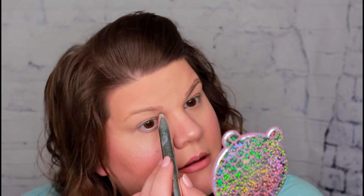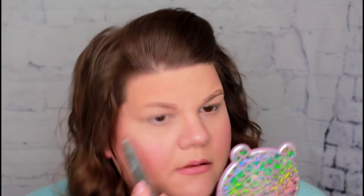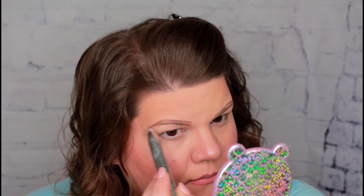All right, now let me do this side. For the end of my eyebrows, I like to try to get them to go at a diagonal out to my eye. I think I have them right — you don't want them to be too short, because then that looks weird.